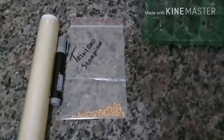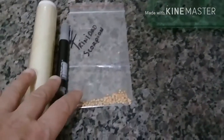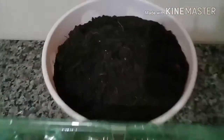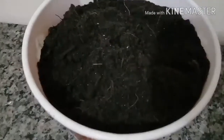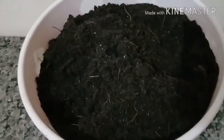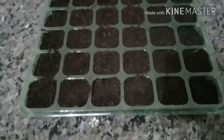Para isso vou estar utilizando papel filme, uma caneta para marcar, uma bandeja com 36 células e a terra. Essa terra eu fiz aqui numa mistura com terra orgânica e substrato de boa qualidade.